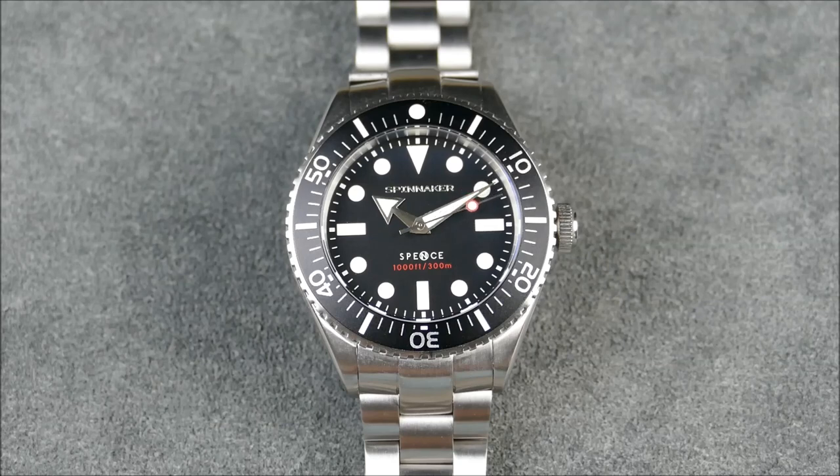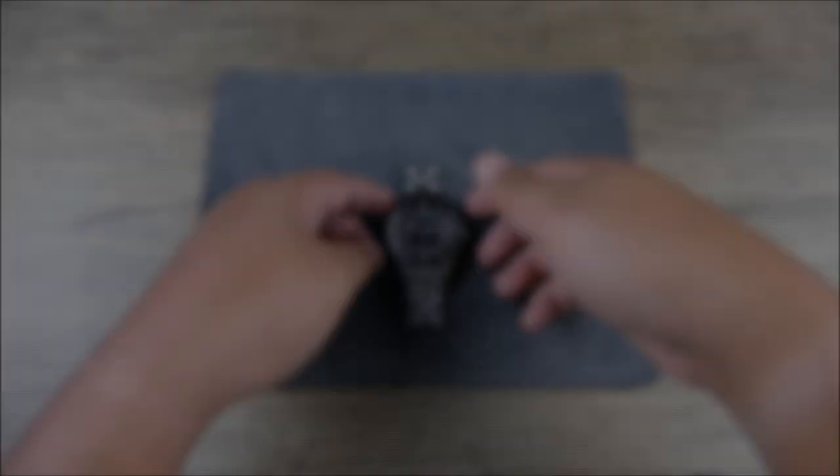There are a couple of different color combinations. Spinnaker provided the black for me here, which was my preference because it really helps show the classic nature. It also opens the door to it being a real strap monster, and it even comes with a bonus strap within the carrying case. With all that said, let's zoom the camera out, get this piece in hand and take a closer look.